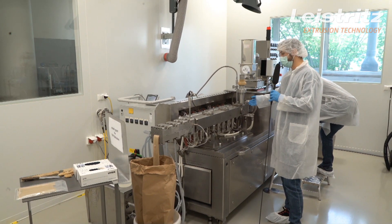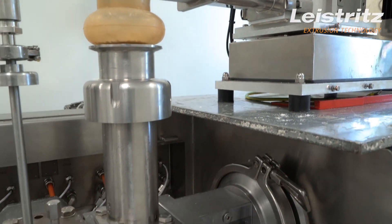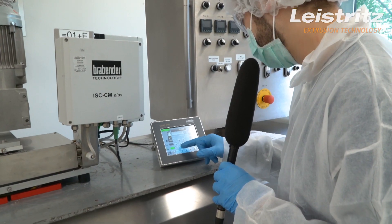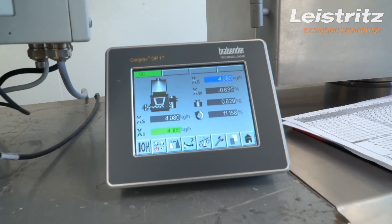The dosing unit for flour is placed to the first barrel, and actually it is loaded with a special mixture of soy protein concentrate. This dosing unit is a gravimetric feeder, and currently we are running around 4kg of flour per hour.